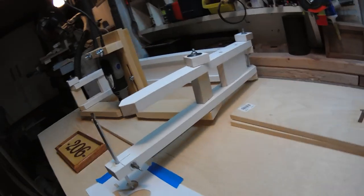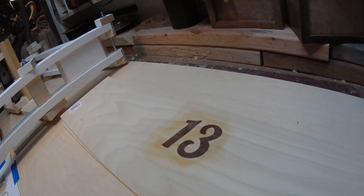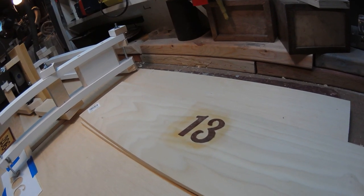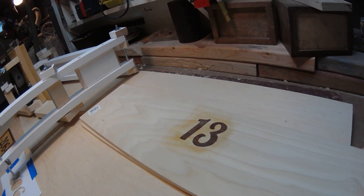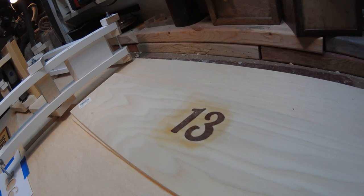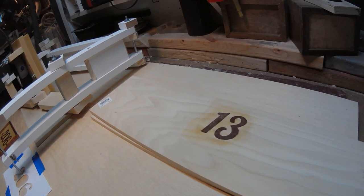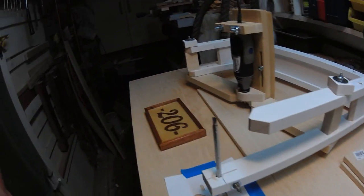I've done the same thing with a 13 over here, but this is not finished. This has simply had the trench cut, the mahogany dust has been put in and impregnated, and it's simply been sanded but not finished. This was done by hand — it takes about 45 minutes to an hour to do something like that.